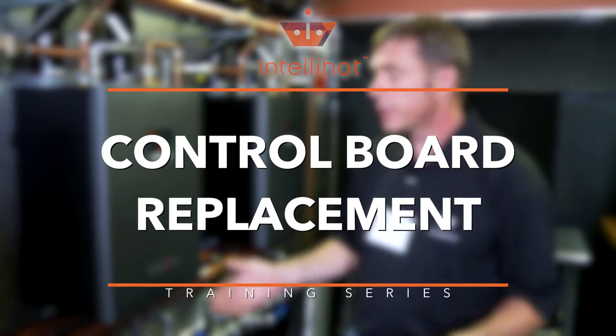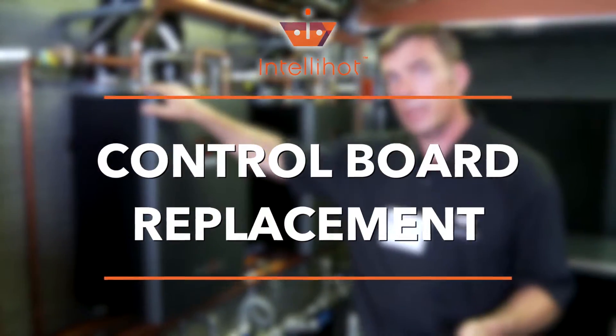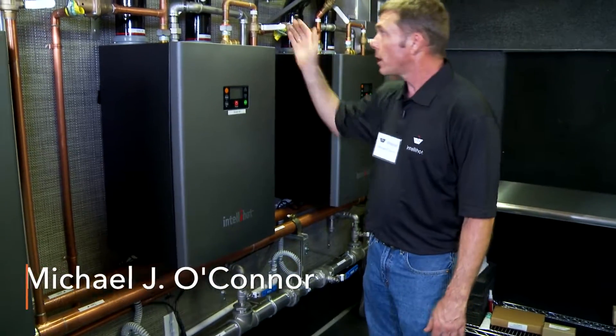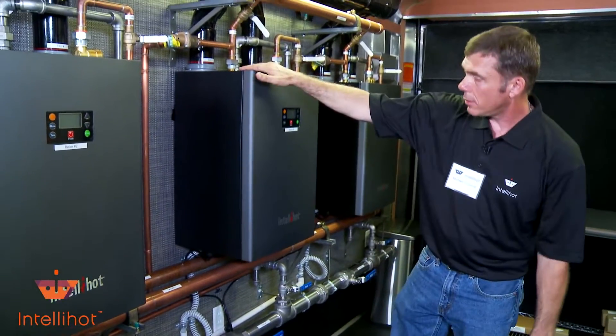Hi everybody, it's Mike again back with IntelliHot. I wanted to change out a control board on a unit today. I've already gone through and removed my six screws, shut my gas off, my inlet cold, my outlet hot, and my 120-volt plug.